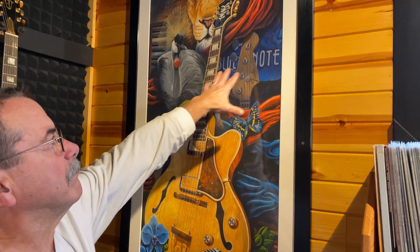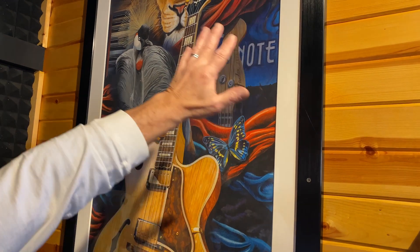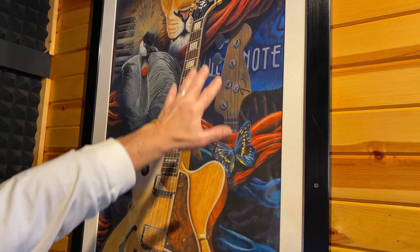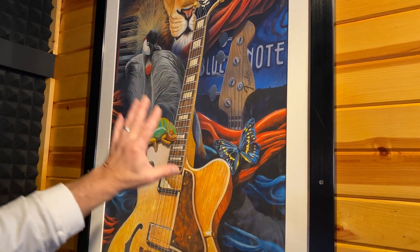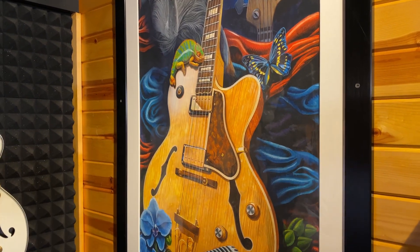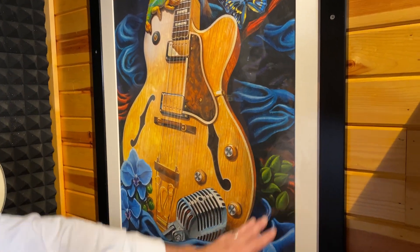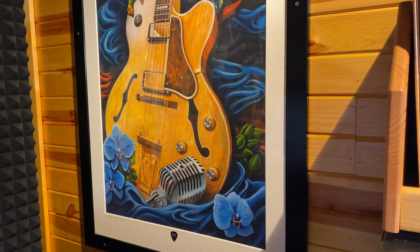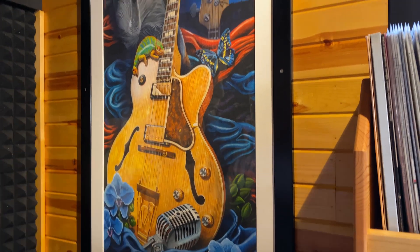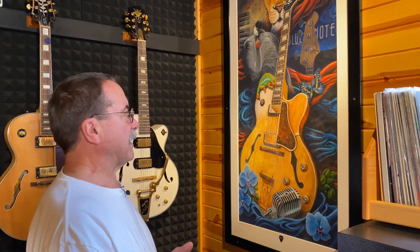It can also growl like a lion if you set it right and use the right pedals — ergo an African lion on the background. You'll also see a Blue Note reference and the head of a bass guitar, because those are jazz elements from a jazz club setting. The guitar is also used for blues, so I incorporated a lot of blue color in there — that's why it ended up with that whole menagerie of things.